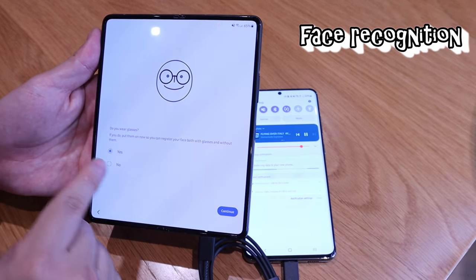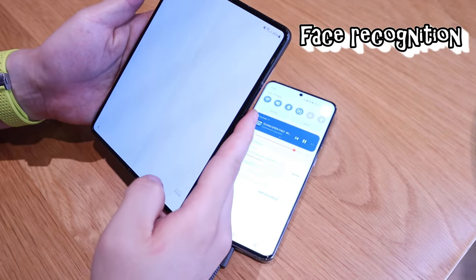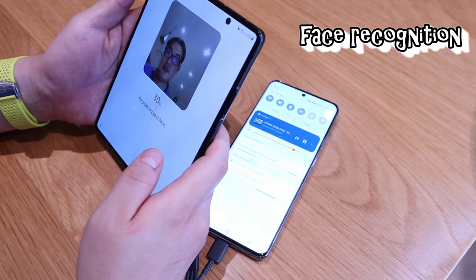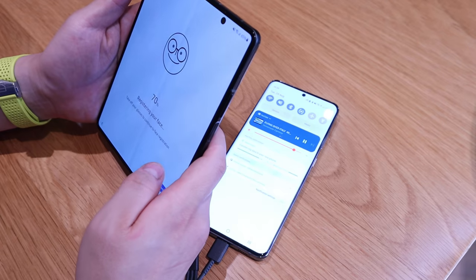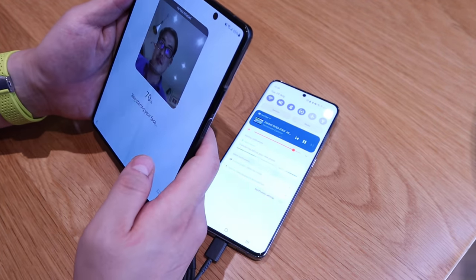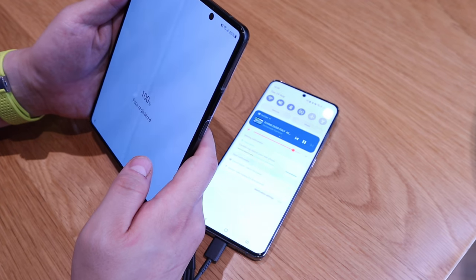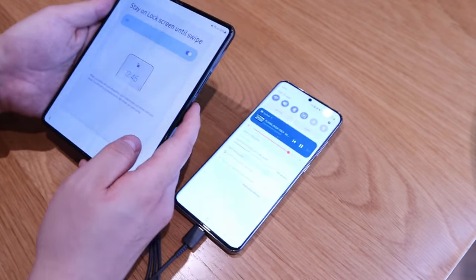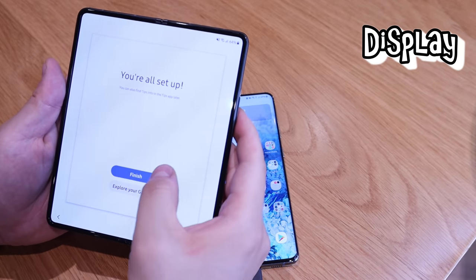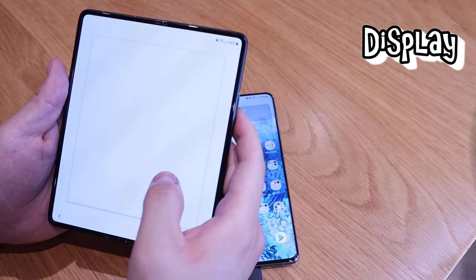It says do you wear glasses? Yes I do, so let's try that out. Okay, 70%, continue — no face detected — come on! Okay, that's good. It says you're all set up, so let's finish.